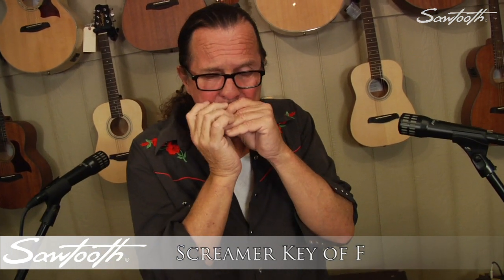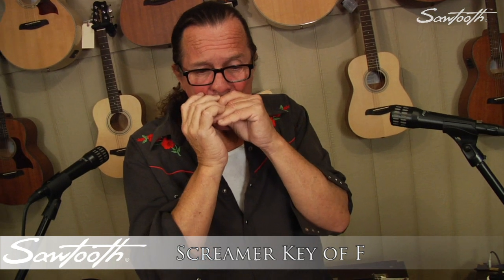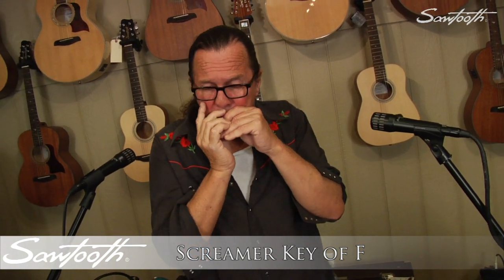This diatonic harmonica has 48 brass reeds, 10 holes, and a chrome-plated surface with lead-free copper reed plates. Perfect for blues, rock, country, and folk music.